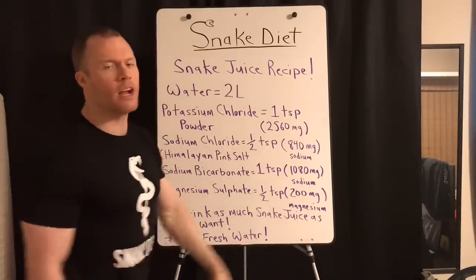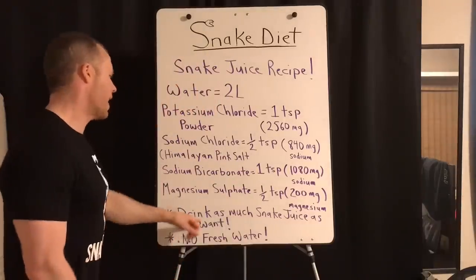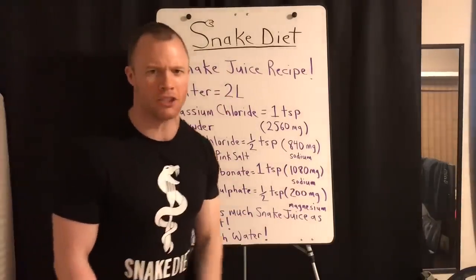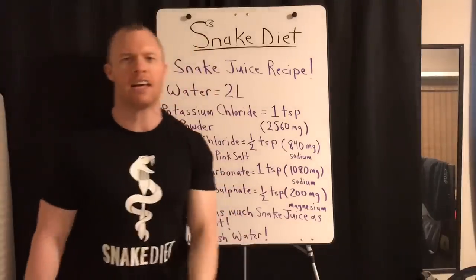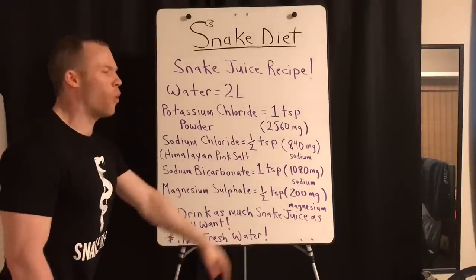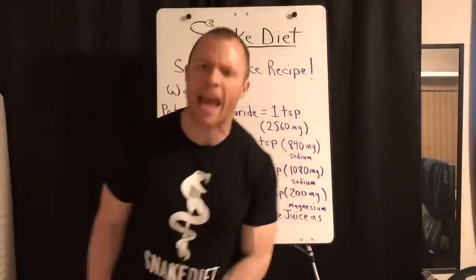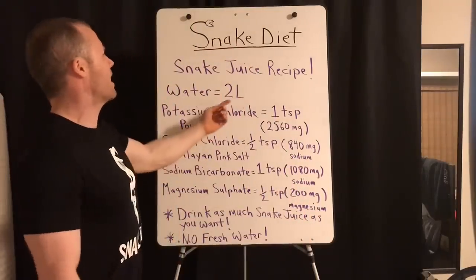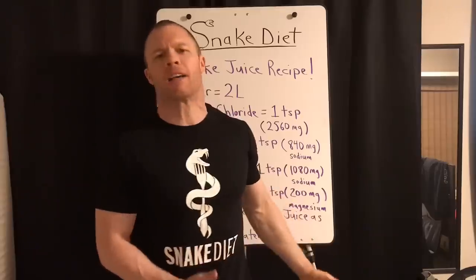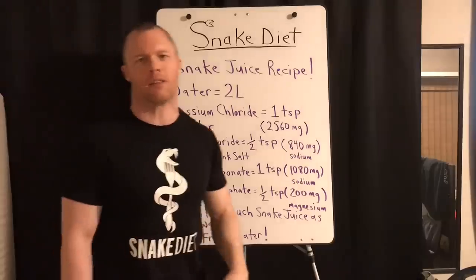That's for two liters. Here's the special part: you can drink as much as you want. If you run out of that two liters, mix up another batch. You can drink four liters of this and it's not going to kill you. No fresh water with this routine though — you're drinking snake juice, you're not eating, and you're drinking this. To make four liters right off the bat, just double everything.